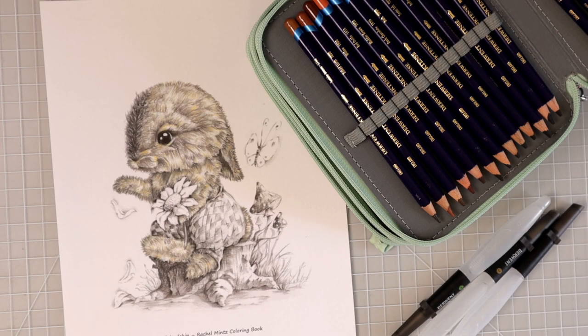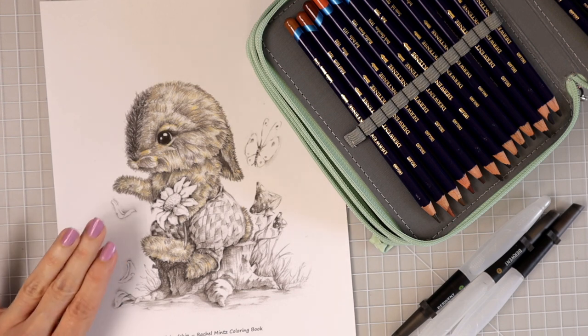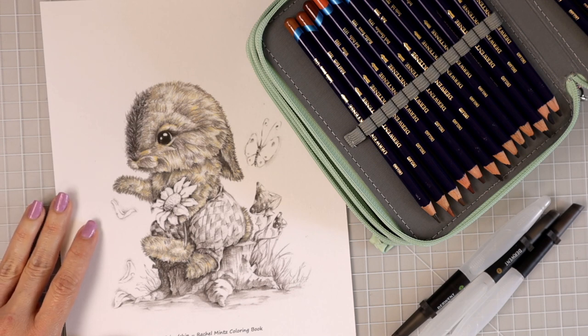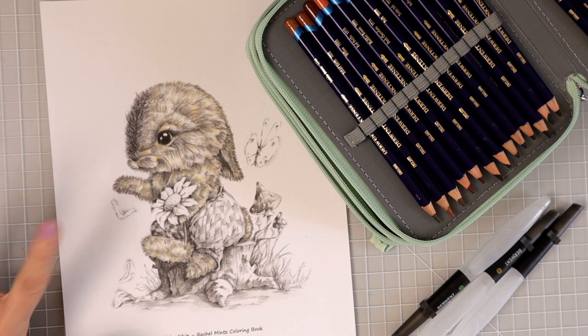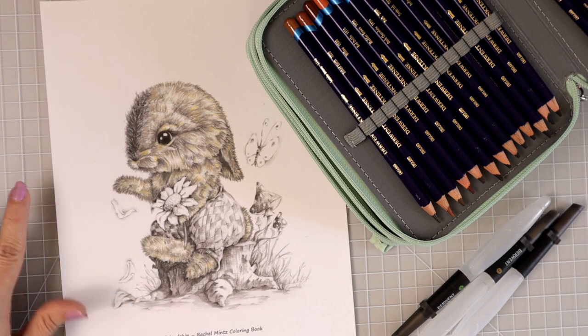Hi everyone, welcome back to another video. Today we're going to continue with this adorable little bunny that I started coloring a few days ago. I did a fur tutorial and showed you how to use grayscale as a guide while coloring in fur. This adorable little bunny is from the Rachel Mintz book called Friendship. I did a recent flip through of this book and y'all asked me to please color one of the images, and I was really drawn to these images. This is probably going to be a three or four part series and I plan on possibly doing a background as well after I get the rest of the cute little bunny all colored in.